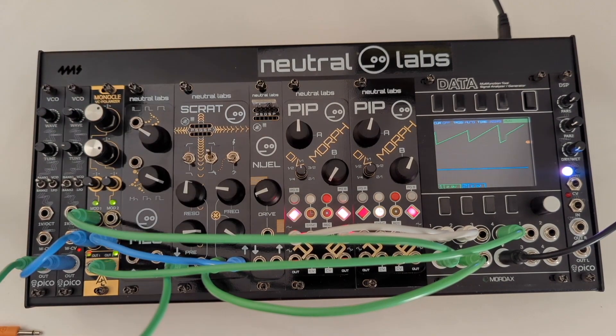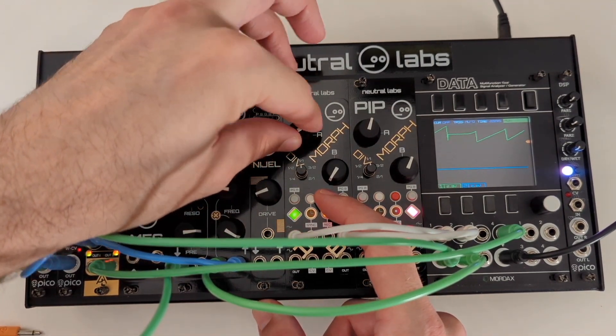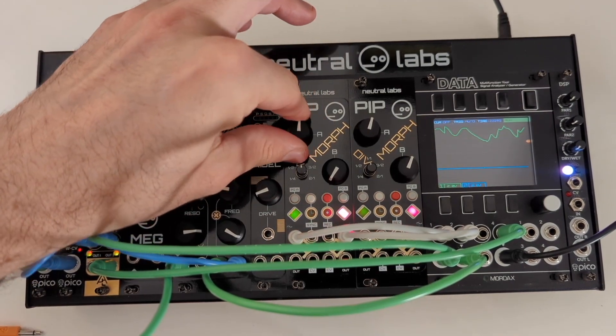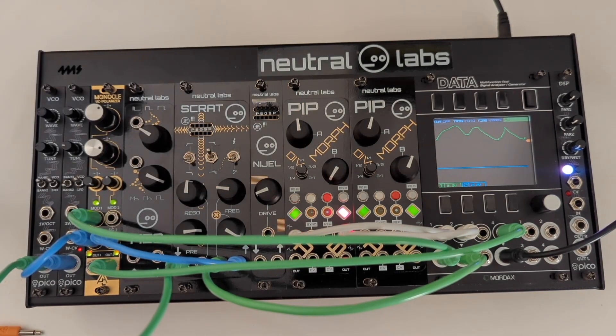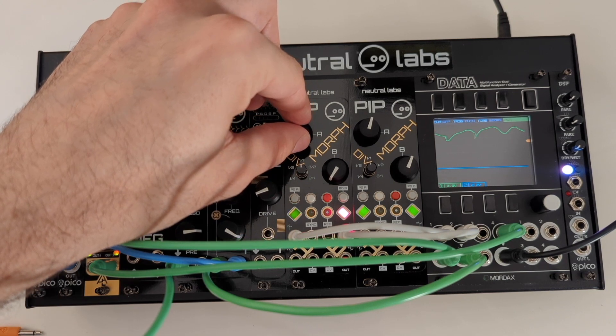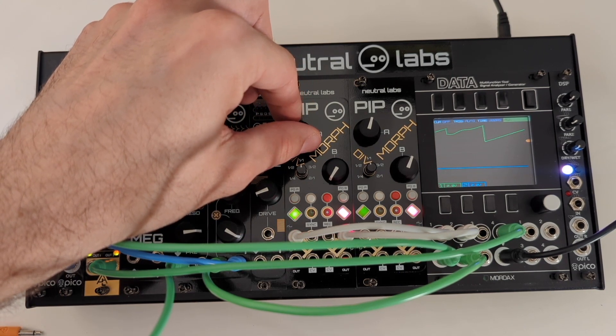By holding the REC button or sending a recording gate signal to the module, the module will record knob movements or incoming CV. The recordings are synced to the clock as well. During playback of a CV recording, you can morph the recorded CV into the other waveforms of the current wavetable page for a lot of variation.